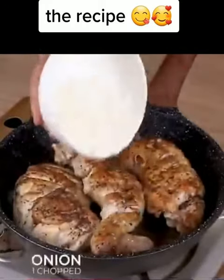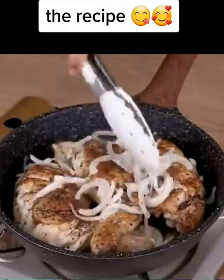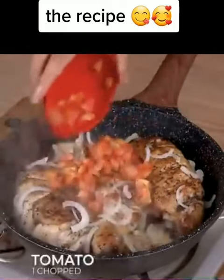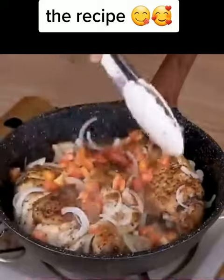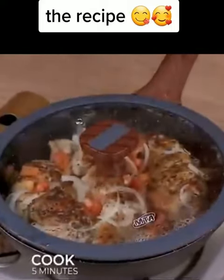To continue our recipe, add one chopped onion and one chopped tomato. Cover the pan and let it cook for five minutes.